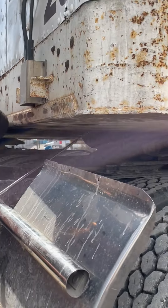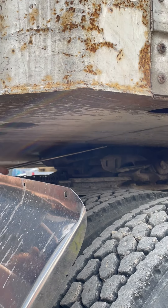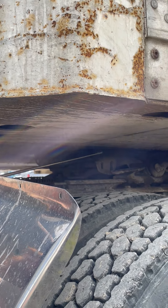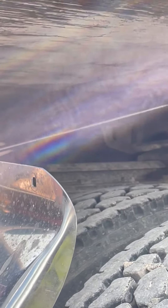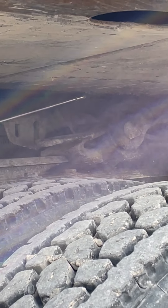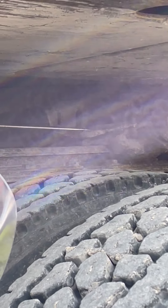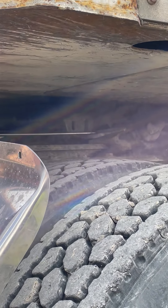I'm going to start at the top here with my apron. Properly mounted, secure. It's not cracked or broken, and there's no gap between my apron and my fifth-wheel skid plate. My fifth-wheel skid plate is properly mounted and secure — not cracked or broken, and it's properly greased. My fifth-wheel release handle — properly mounted and secure, not cracked or broken, and it is fully engaged.